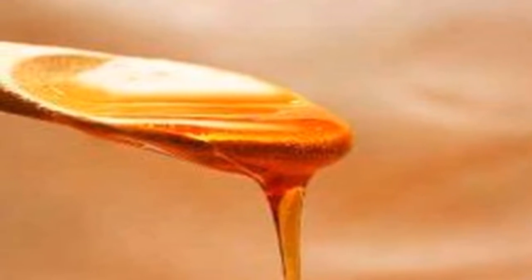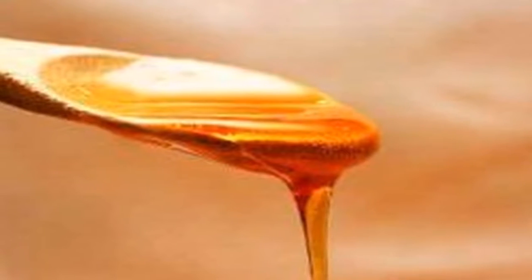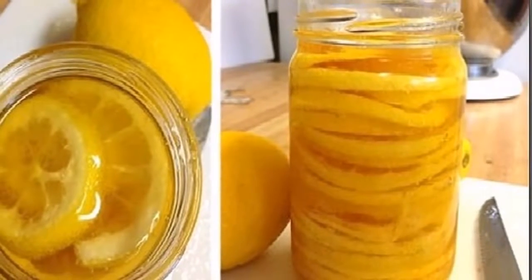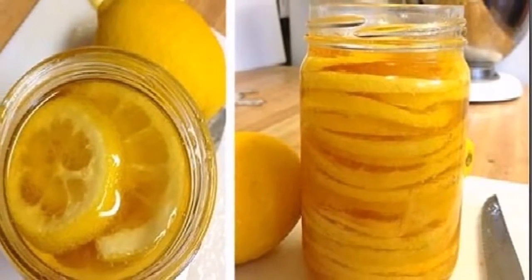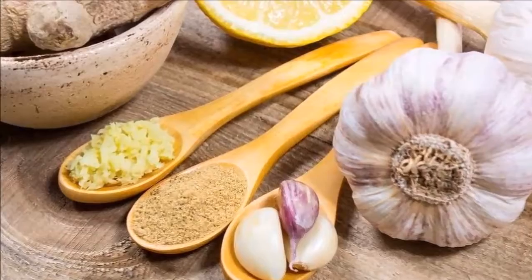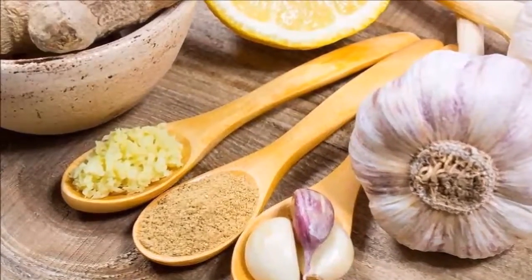For the preparation of this powerful drink, you will need only four ingredients: four organic lemons along with the peel, one ginger root — three to four centimeters or two tablespoons of grated ginger — four large garlic heads, and two liters of water.